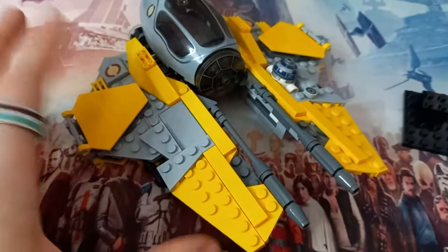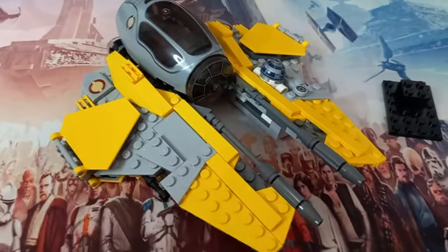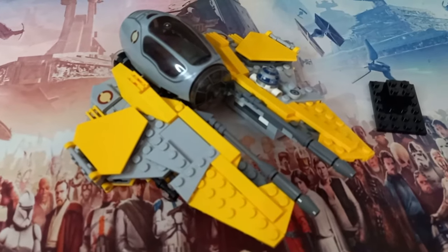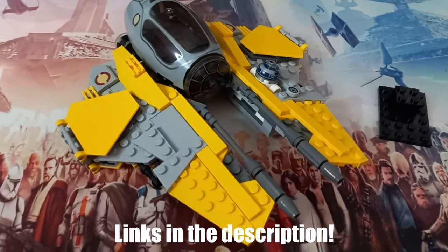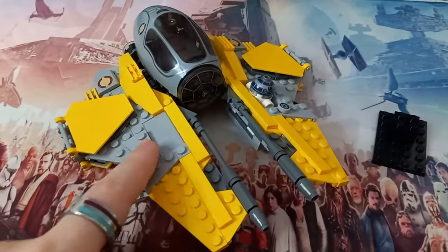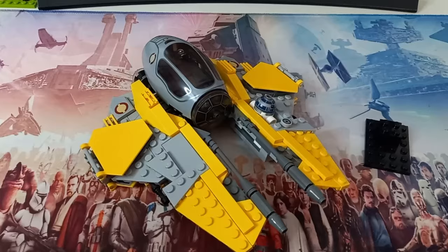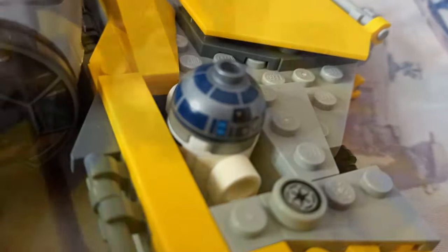We will first be taking this and turning it into Anakin's Delta. Hopefully these instructions will be on Rebrickable - not for this model, but for the next two. So if you do want to support the channel, definitely be sure to go over there and purchase the instructions to the ship you want to build. I'm a big fan of the minifigure scale one. Hopefully you like the way they turn out. But first, let's take a look at the Delta Starfighter.